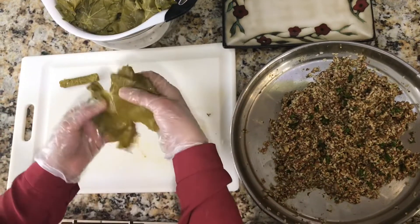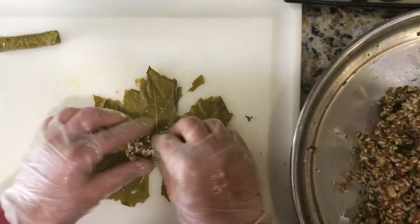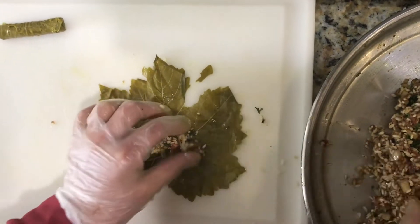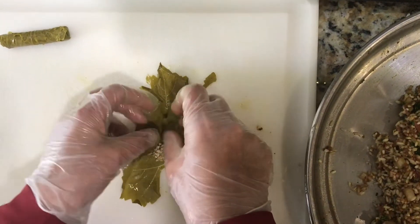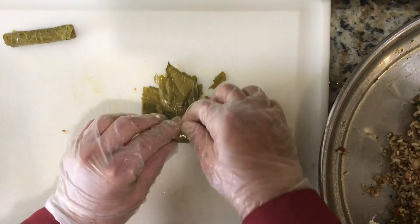Now we're going to do another one. You're going to stuff it with about half a tablespoon of the rice stuffing. First fold the sides in, then fold the middle in, and roll it very tightly.